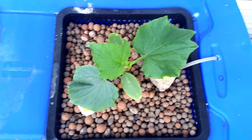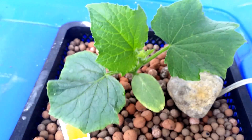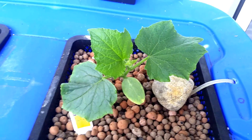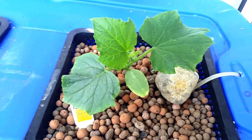The cucumber, according to its tag, is 50 to 70 days to maturity, and right now it's been in here for about two and a half to three weeks. So I'm going to be keeping a close eye on this, just checking for any signs of deficiency or stunted growth.